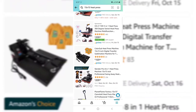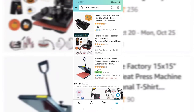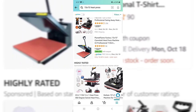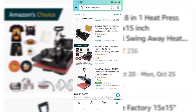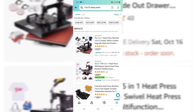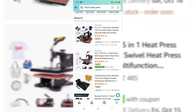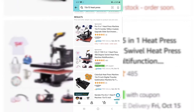With these 15 by 15 heat presses, if you have smaller projects then the 15 by 15 is perfect. But if you are going to be doing t-shirts, jackets, or anything like that, I highly recommend getting something a little bit bigger.